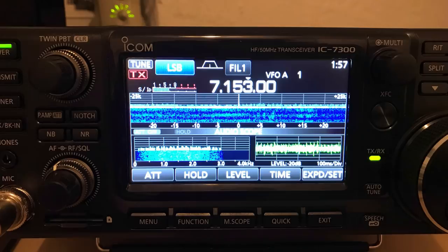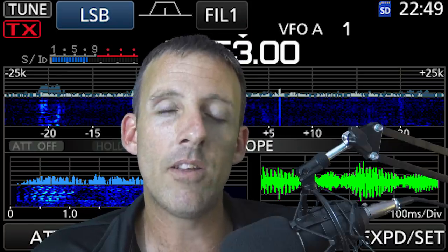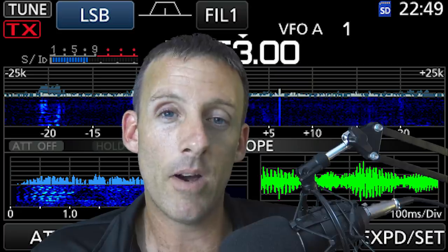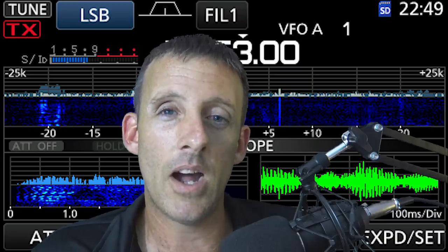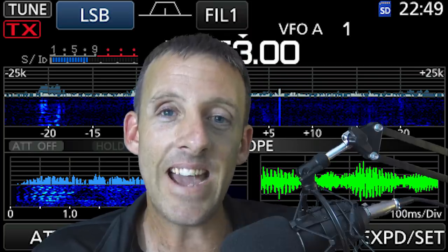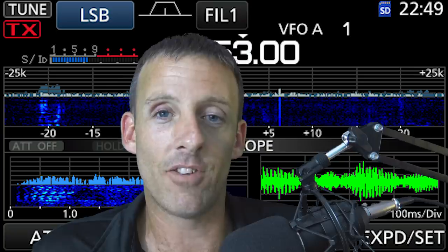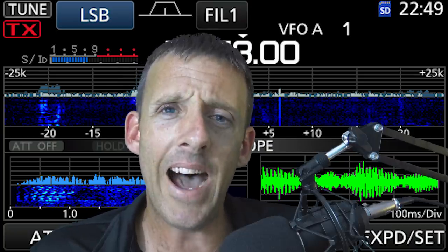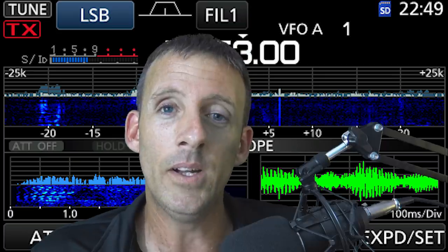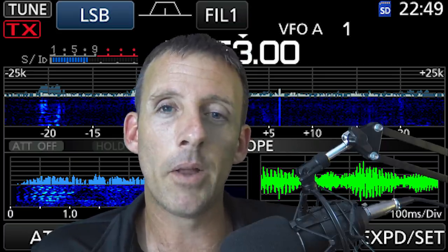That's when I got the 7300 that I have here. That radio is so amazing. I just got off the radio about an hour ago before recording this video — I worked a contest this weekend with it. I love it, and I have yet to learn everything about it. I'm still learning it piece by piece, a little bit at a time.